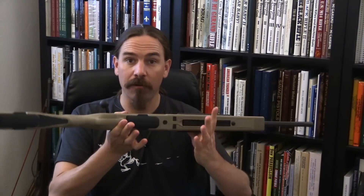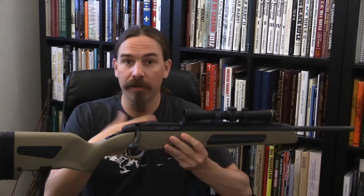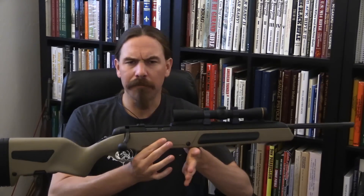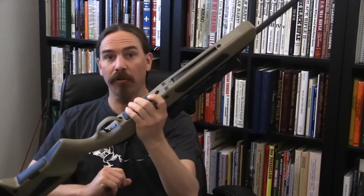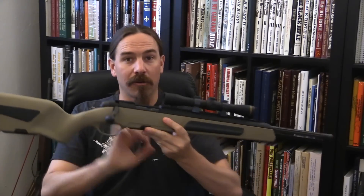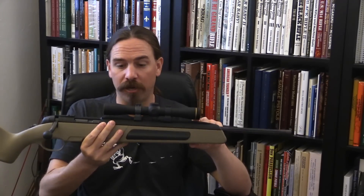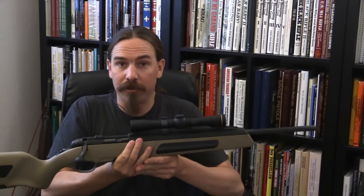Number two is being able to reload the rifle without having the scope in the way. Before the advent of the Steyr Scout and other pseudo-Scout rifles, these were basically blind-magazine guns reloaded from the top, so there was value in having the scope out of the way. Number three was balance — you can grab the gun at its balance point when moving around without the scope getting in the way. All of these sound like valid rationales. However, there are downsides: the forward-mounted scope is not nearly as good at gathering light in low-light conditions near dusk or dawn.